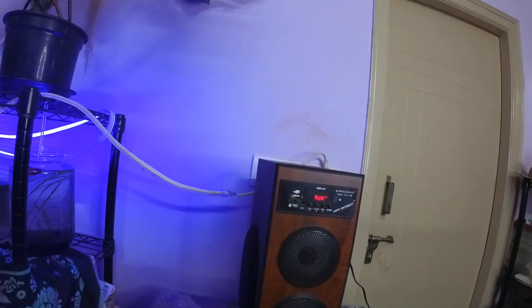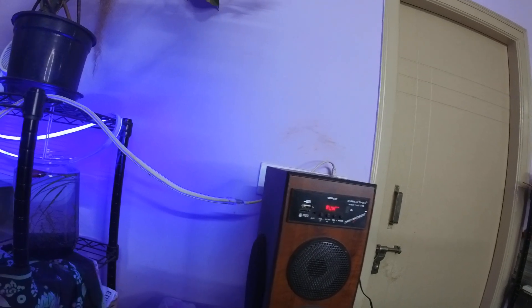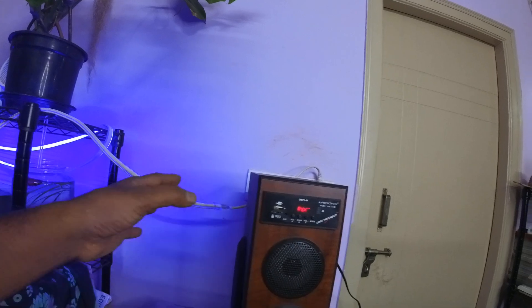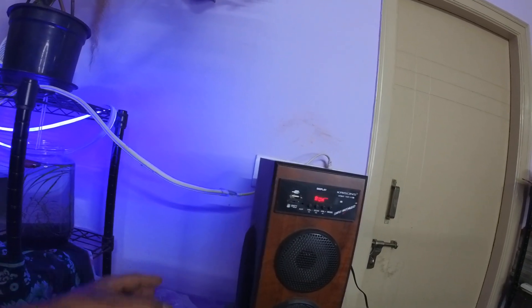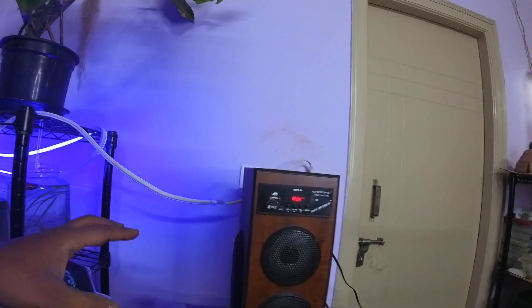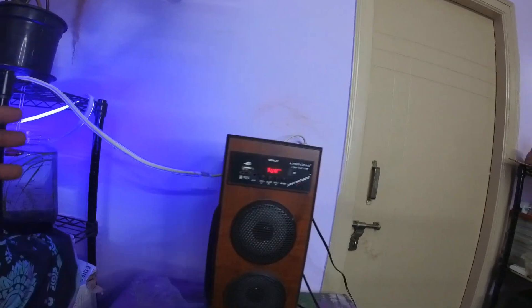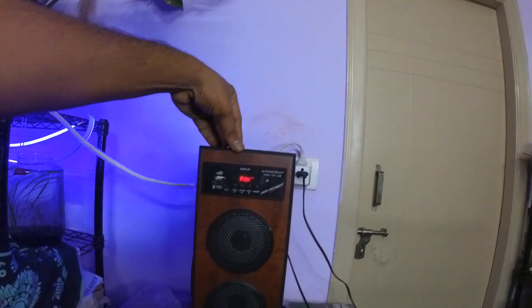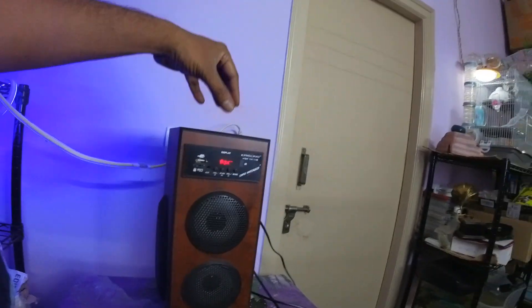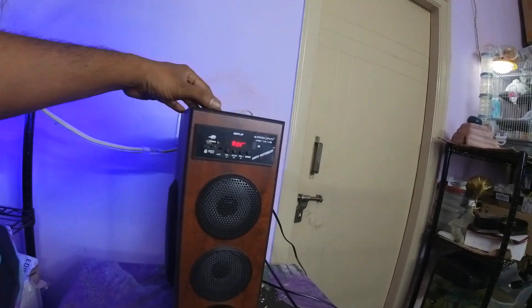If I look at alternatives at this price, I might get a home theatre system which is very bad quality, or a 2.1 system with two speakers plus a subwoofer. But if your purpose is to have a compact speaker you can carry around and it's not connected to a TV, then you can buy this.